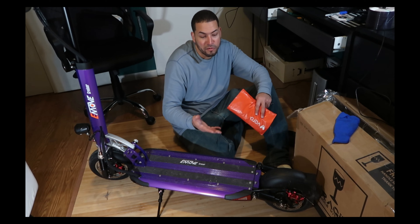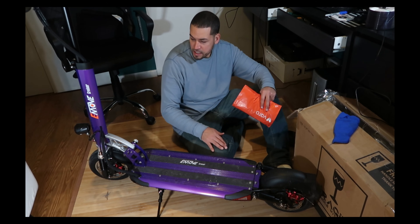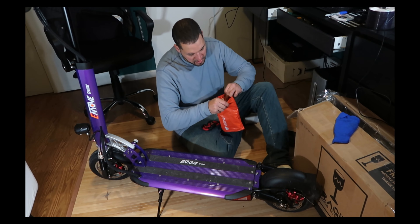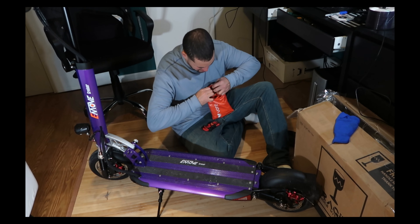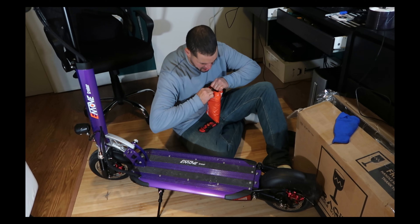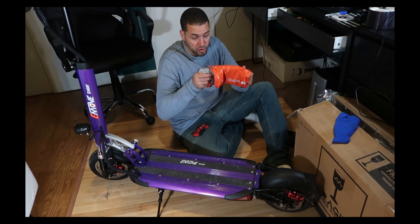I'm a handyman by trade, so of course I don't mind it. However, I still want to make sure I do it. I'm going to go ahead and unbox — or unwrap this rather — and it should be a real simple process. It's just removing two allen screws that come with the scooter and then reinstalling the newer ones.